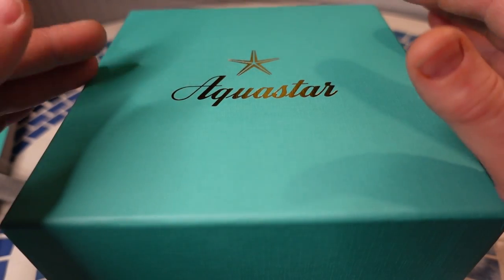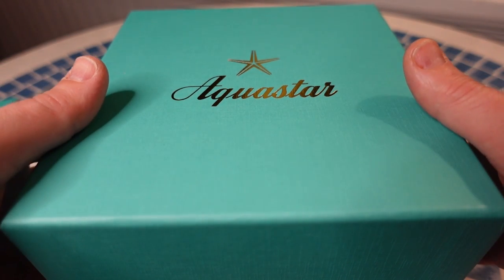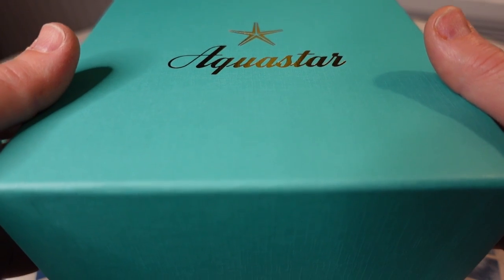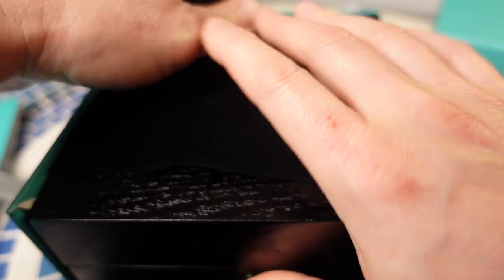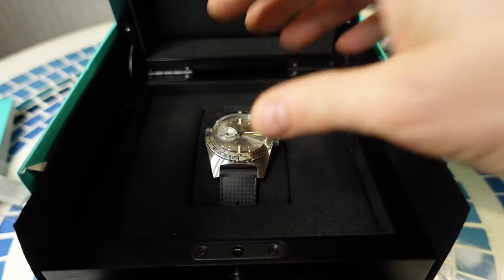Diver chronos are kind of a head-scratcher for me, but it looked good and they have a really nice design — not derivative at all, it's their own design, with a bunch of patents on their dive watches. So I figured I'd give them a chance. Let me get it out of the packaging — there's a little push button here. Let's see if I can get this open... and there it is.